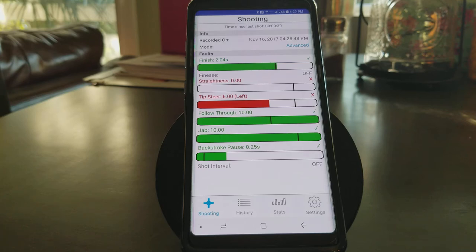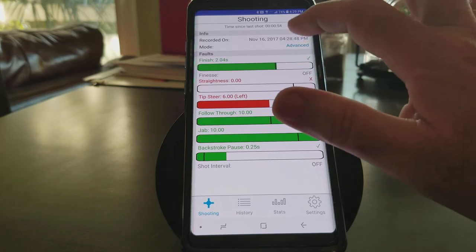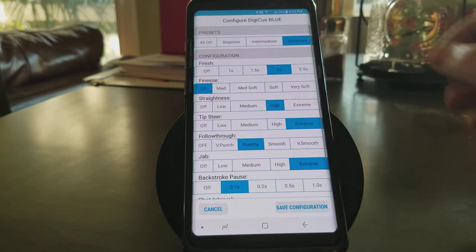Hey guys, Shane with OBQs. We're going to show you how to customize your settings in your Digi-Q Blue. A quick way to get into the configuration screen is just click on whatever setting you're on. In this case, we're on Advanced. I'm going to go ahead and click on the word Advanced. Now it brings us to the configuration screen.